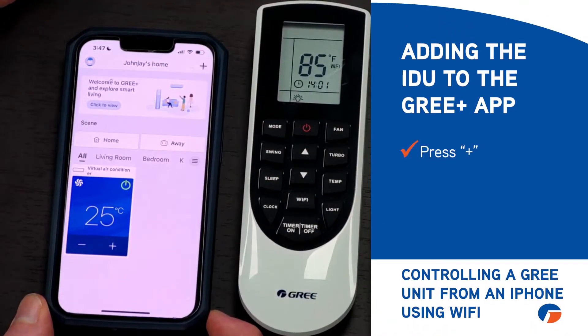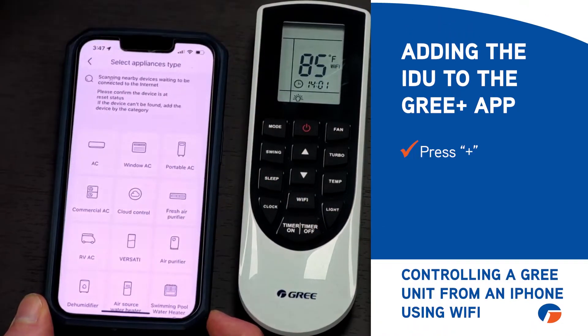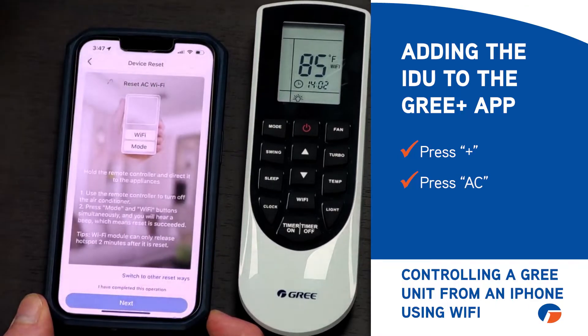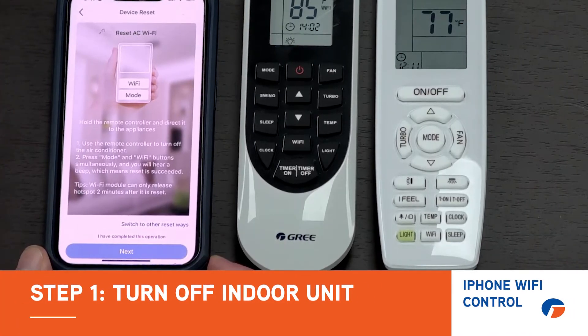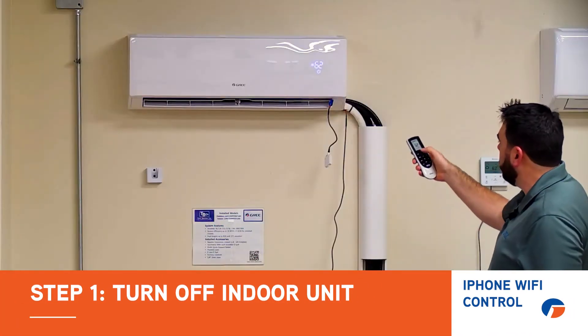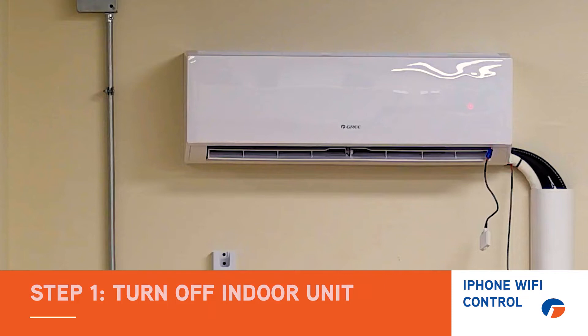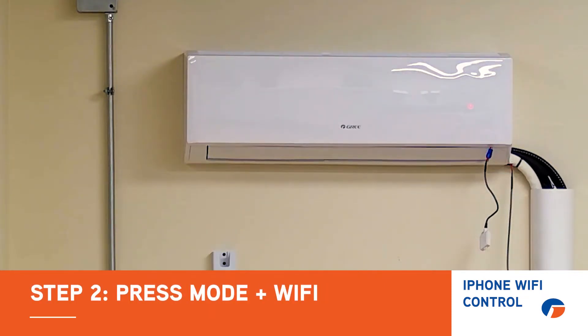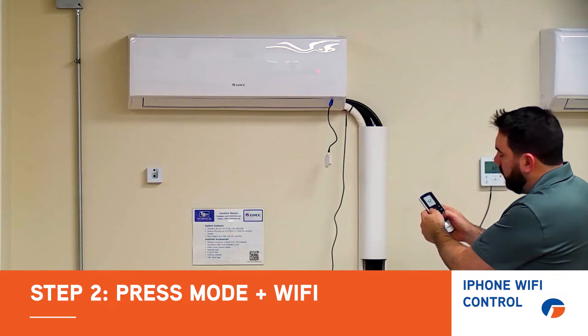On your iPhone, click plus and then press AC — this gives us directions on how to reset the Wi-Fi module that is contained in the indoor unit. Step one, we're going to turn off the air conditioner. Step two, we press the mode and Wi-Fi button simultaneously and you will hear a beep, which means the reset has succeeded.